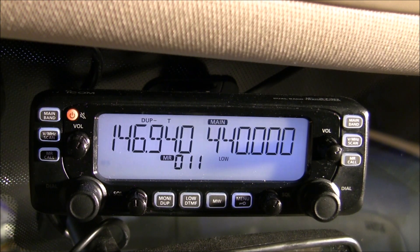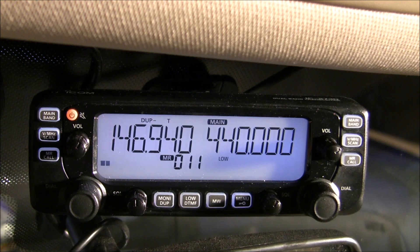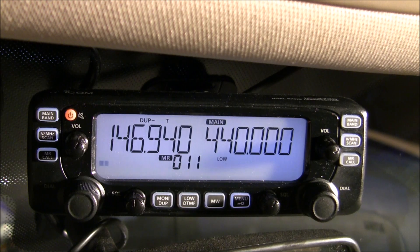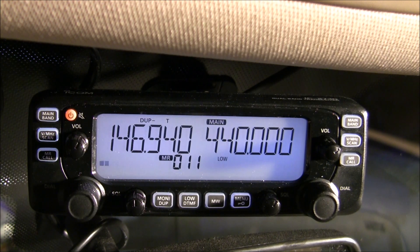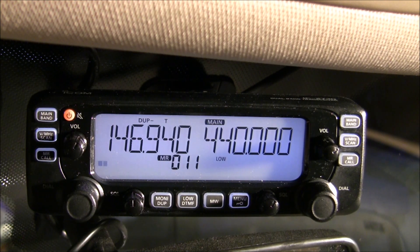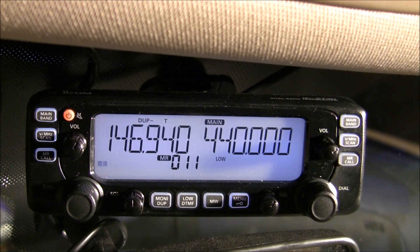The purpose of using a crossband feature on a transceiver such as this is to allow you to use a low power transmitter — for a handheld transceiver, for example — to reach stations that would not be possible with the mobile transceiver itself. My handheld has a 5 watt output which is not enough to reach most distant repeaters. However, my ICOM here has a 50 watt maximum output, and if I set up the crossband repeater correctly, the signal from my handheld can be transmitted through this unit, thereby greatly extending the range I can reach.